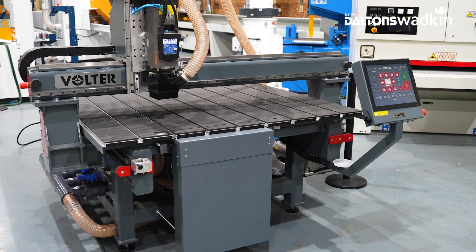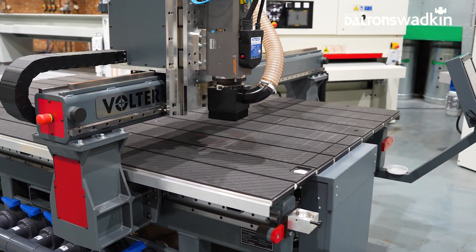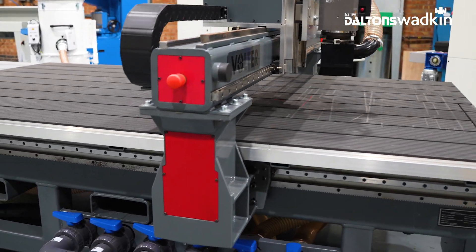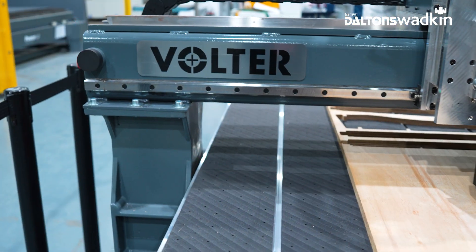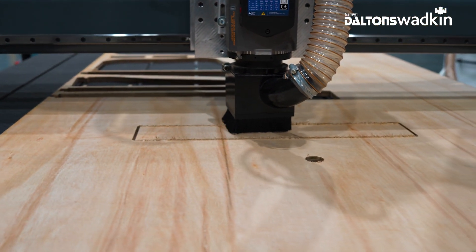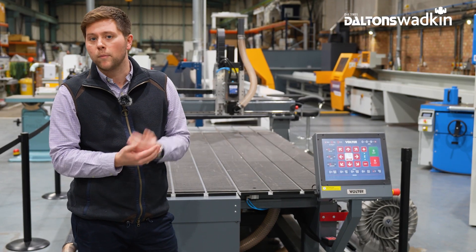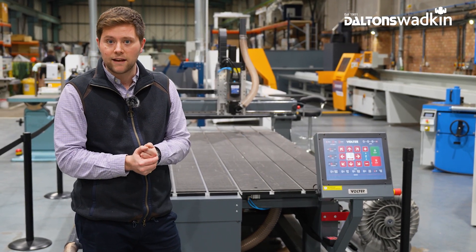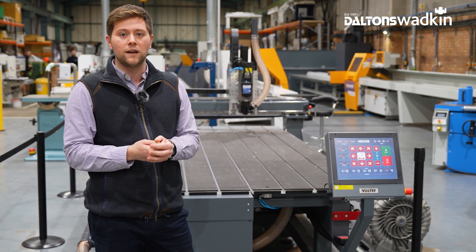Volta are a European manufacturer of three axis CNC routers. You typically find these in a range of industries from aluminium processing, wooden panels, joinering, education, prototyping and many more. Volta really focus on the production of accurate, reliable and robust CNC routers paired with the ultimate backup support and aftercare of Dalton's Wadkin.